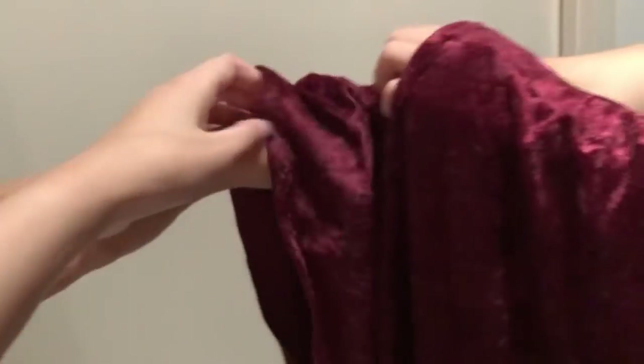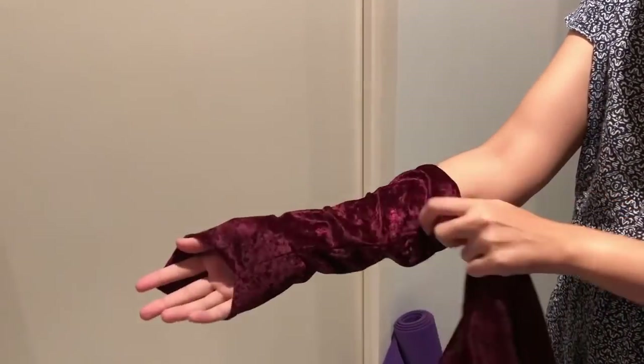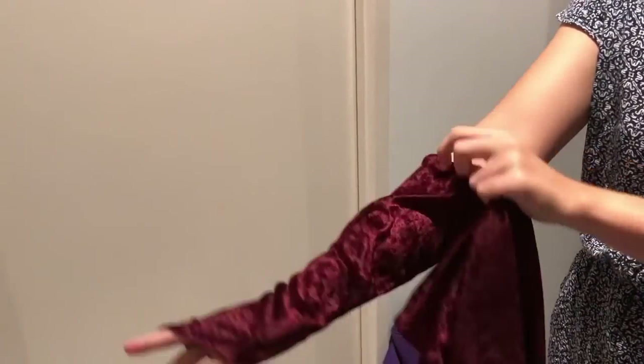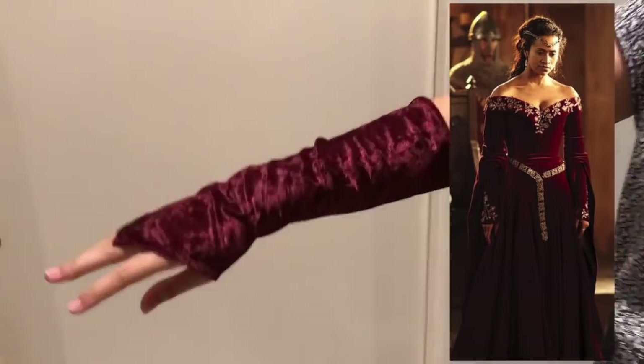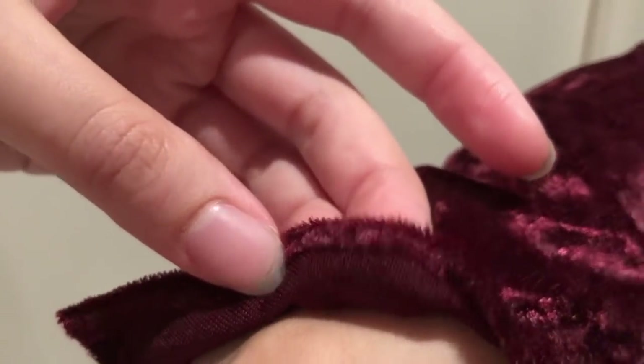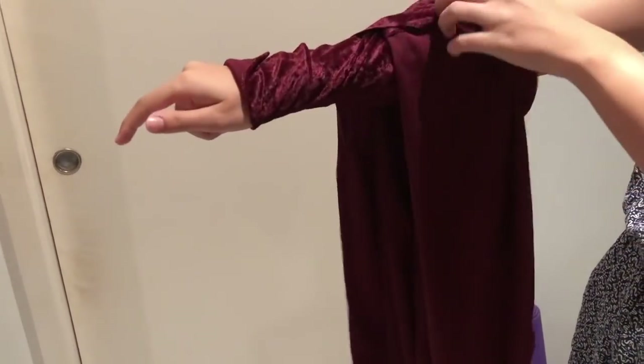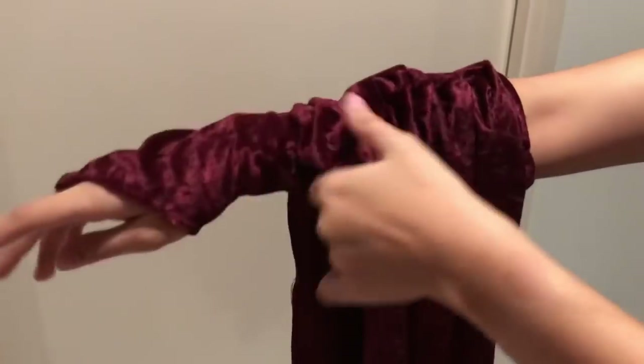Hi everyone and welcome to a new video. This one I'll be going through how I made the sleeves for the Gwen dress. I've actually already got a whole list of videos to do with this Gwen dress. If you don't know what the Gwen dress is, I'll insert a picture here — it's basically a dress from the TV show Merlin and I'm making it as a cosplay costume for my sister. I've already got the corset, base dress, and neckline videos for this dress and I'll link those down below in the description box.